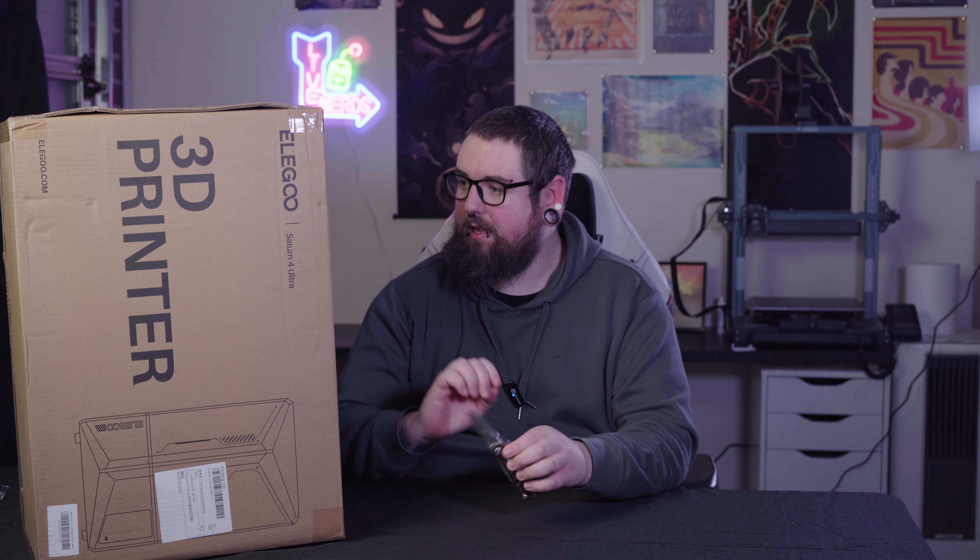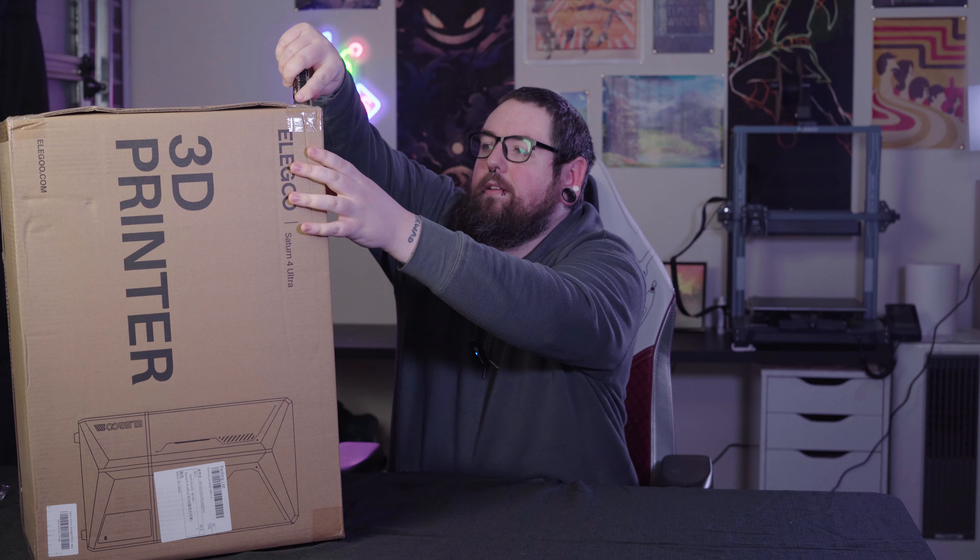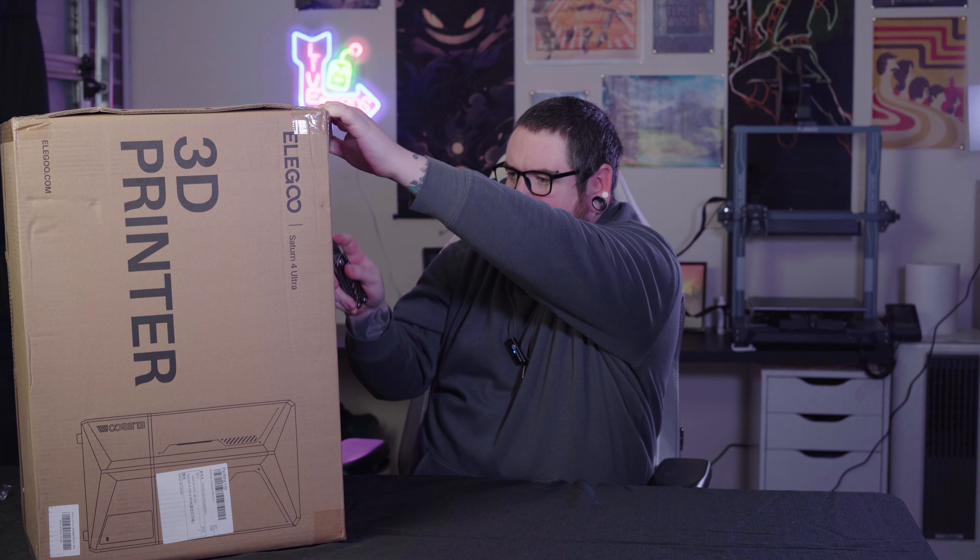Here at the Nerd Vault, we like 3D printers. So we got another one. Welcome back to the Nerd Vault, my name is Tom. And today, as you can tell by the thumbnail and the title, we've got the new Elegoo Saturn 4 Ultra that just turned up today. If you saw any of our previous videos, we have the Neptune IV Plus. To go alongside it, we've got this one — one FDM, one resin — and let's crack into it.